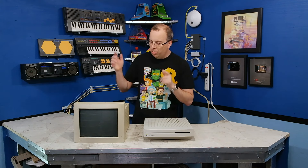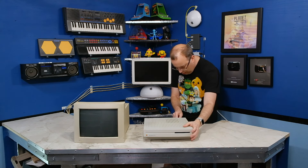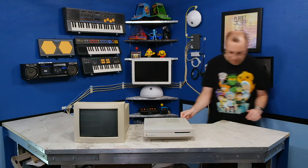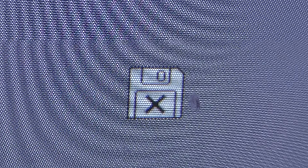So anyway, first thing we're going to do is plug this thing up. I just want to confirm before we start that the monitor works. It looks like the monitor is working fine, so let's get started.